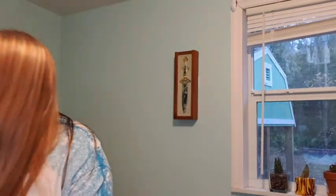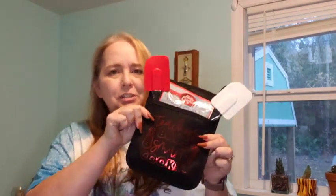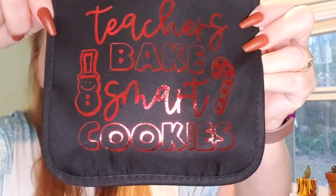Hi guys, and welcome back to Victoria's Creations, where we are crafting for passion, love, and of course memories. Welcome to my crazy little crafting world. So today I actually want to do something I have not done before. I want to create gifts for the teachers. Teachers bake smart cookies. So come join me while we create up some goodies for the teachers, because let's face it, we deserve them.